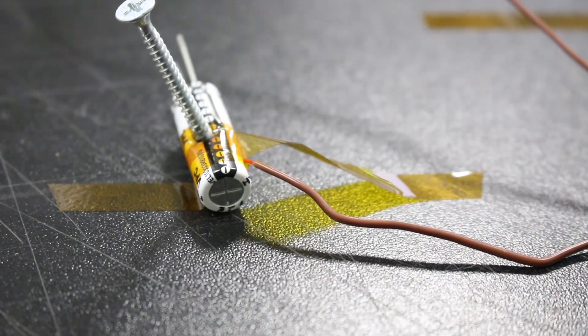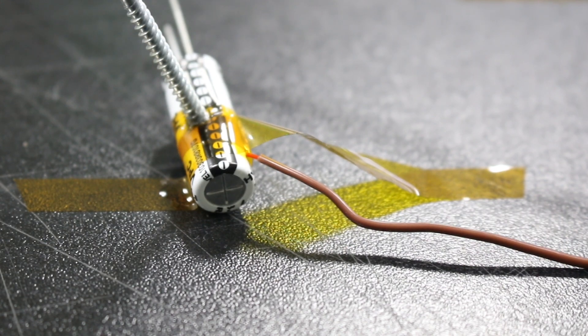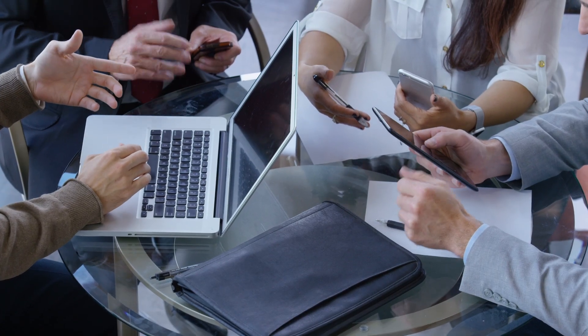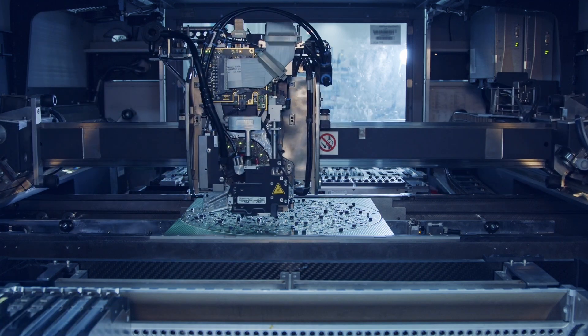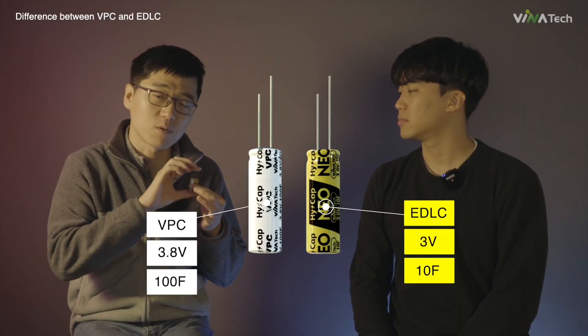Before becoming a part of any product or technological solution available on the market, supercapacitors should go through different rigorous tests which demonstrate their technological characteristics and safety. In many cases, the implementation of those tests takes years until the company improves the usage of it as a part of its products. The same was the case with VPC.